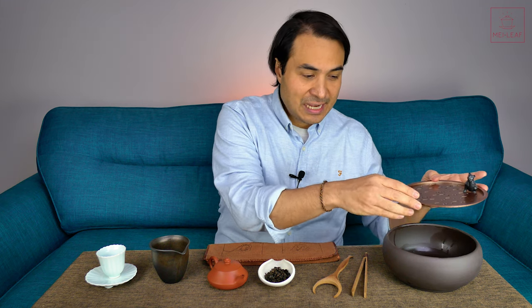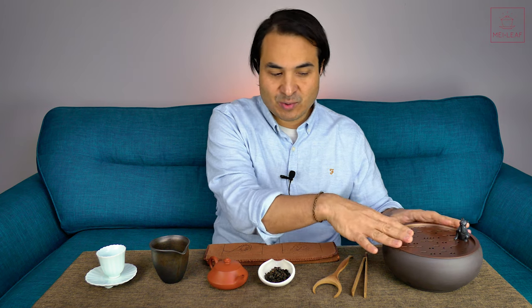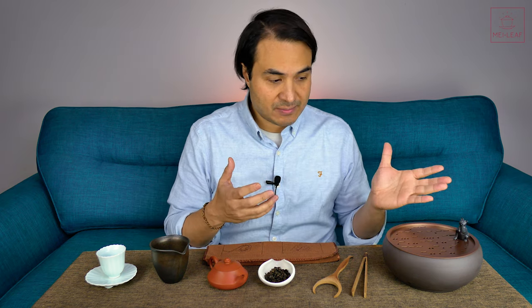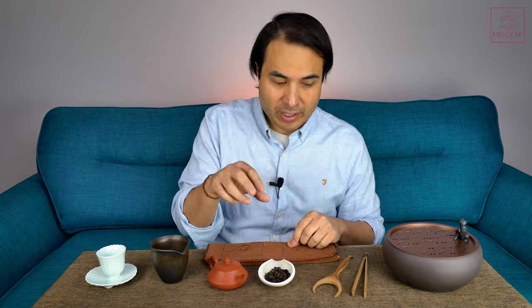You can also use the Gong Fu Vessel as a rinse bowl and leaf collector. It's up to you whether you leave the tray on or take it off — some people like to see the leaves build up, but I tend to prefer putting the tray on top so it looks neater. A lot of times when I'm doing sourcing and tasting 20, 30, 40, 50 teas in a row, I have lots of small Gai Wans and I just need a bowl on hand to pour the rinse away. I'm not going to set all of those Gai Wans up on a tray. I certainly use the Gong Fu Vessel for that purpose.